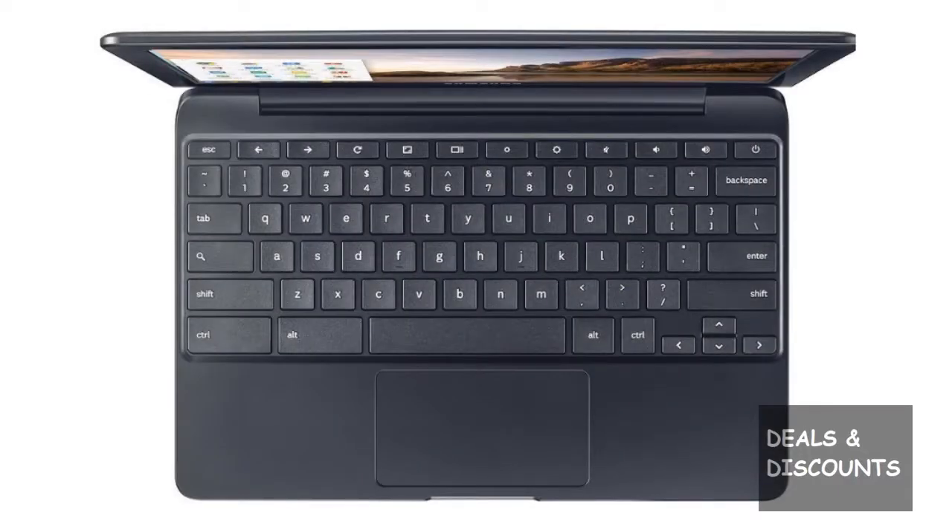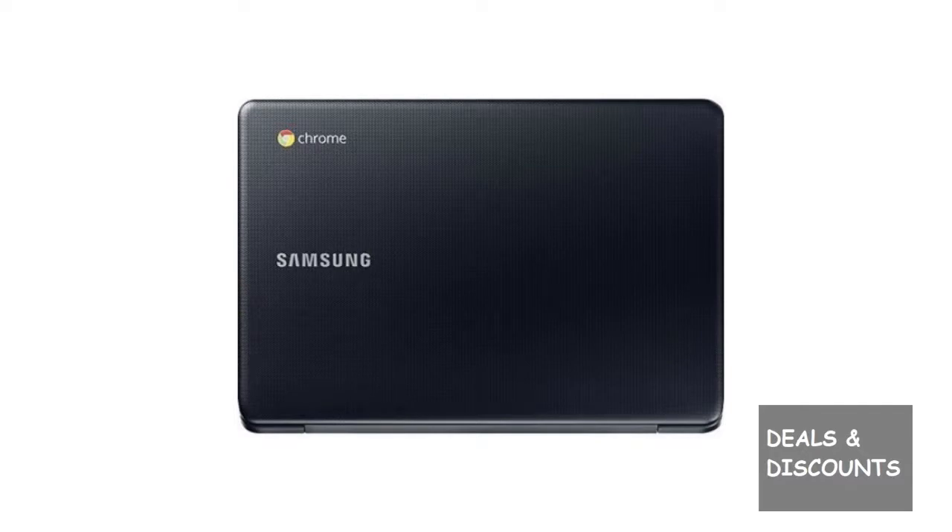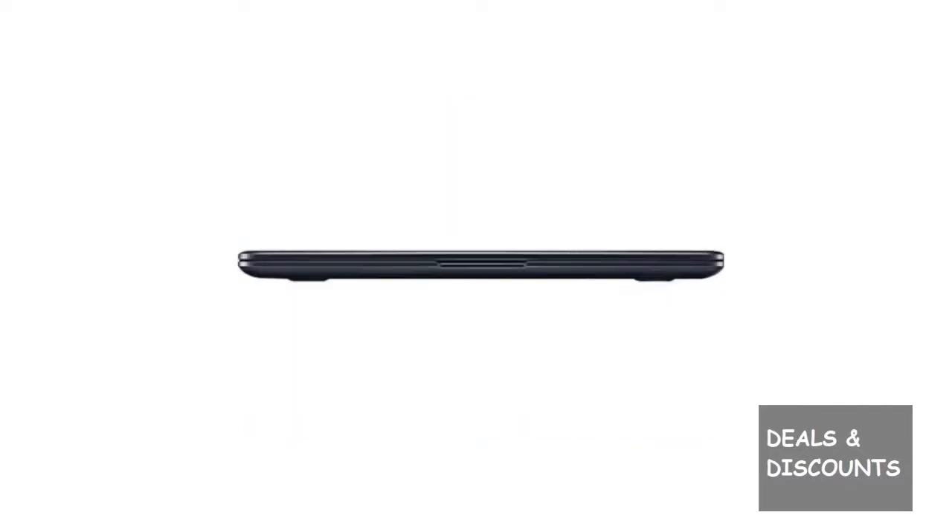Here's why you should pull the trigger on this right now. Number one: it may be a refurb, but they look brand new. And because of Chromebook's power wash feature, they are fully wiped just like a brand new from the factory.